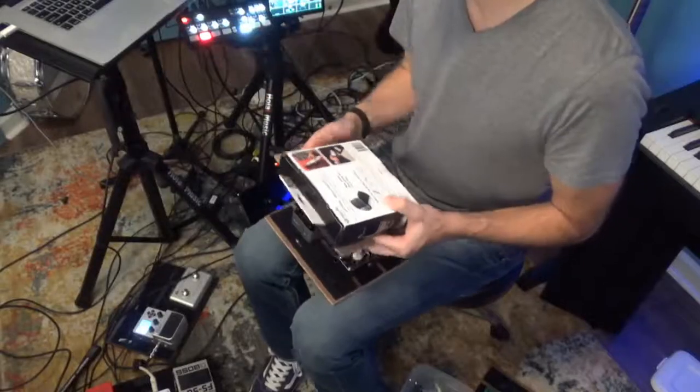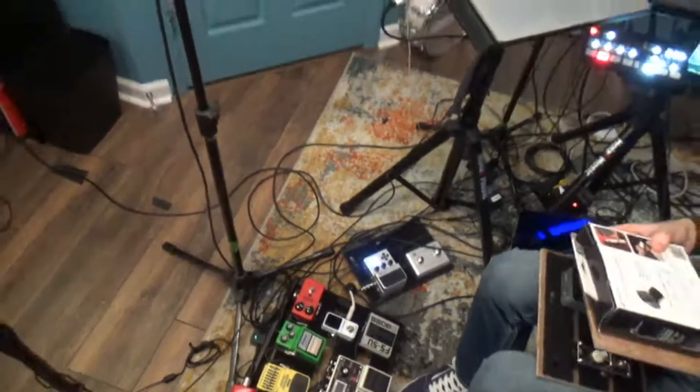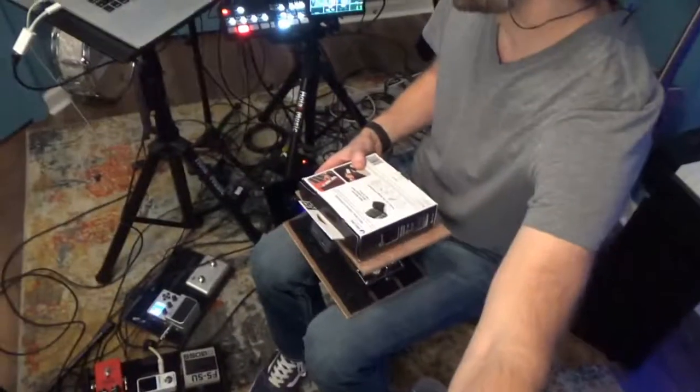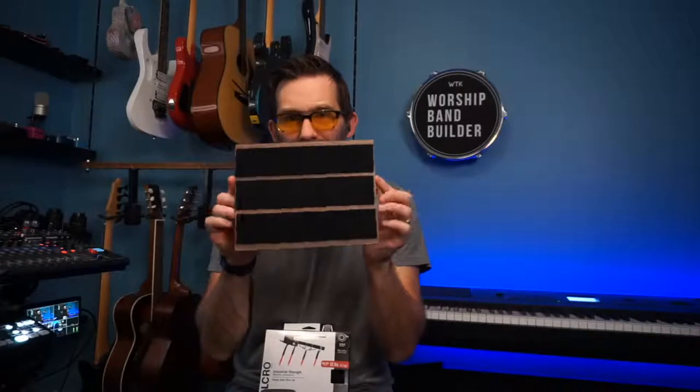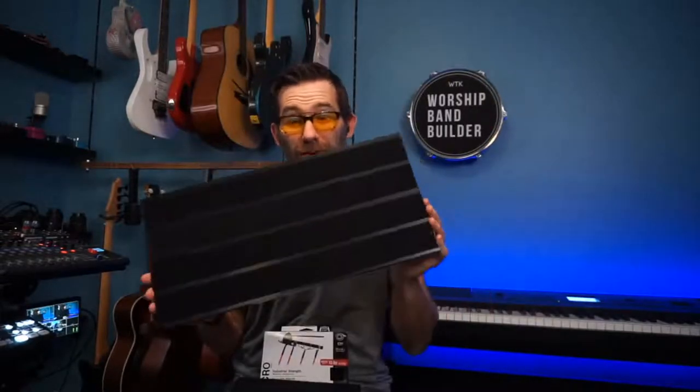I'm going to show you guys how I did this. I've got pedal boards everywhere around here - my big pedal board down there, that little pedal board down there - I show those on the channel a bunch. But today we're just talking about these simple pedal boards I made out of stuff I found in my garage and some 2-inch velcro. You can get it at Lowe's but the best way is on Amazon - find the link in the description. This is the smallest, cheapest, easiest pedal board you could ever make, but you can also make a big pedal board the same way.